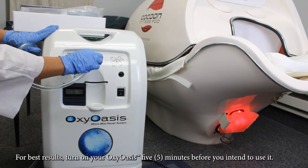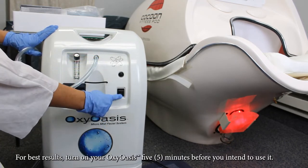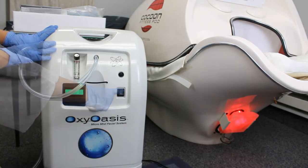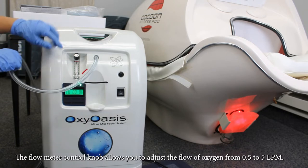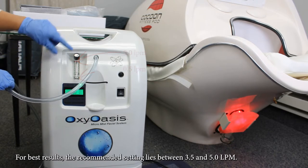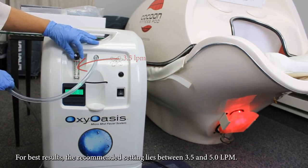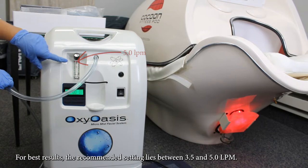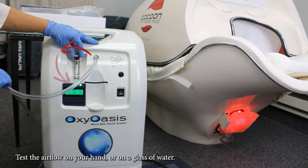For best results, turn on your Oxy Oasis five minutes before you intend to use it. The flow meter control knob allows you to adjust the flow of oxygen from 0.5 to 5 liters per minute. For best results, the recommended setting lies between 3.5 and 5 liters per minute. Turn the valve counterclockwise to increase the flow rate.